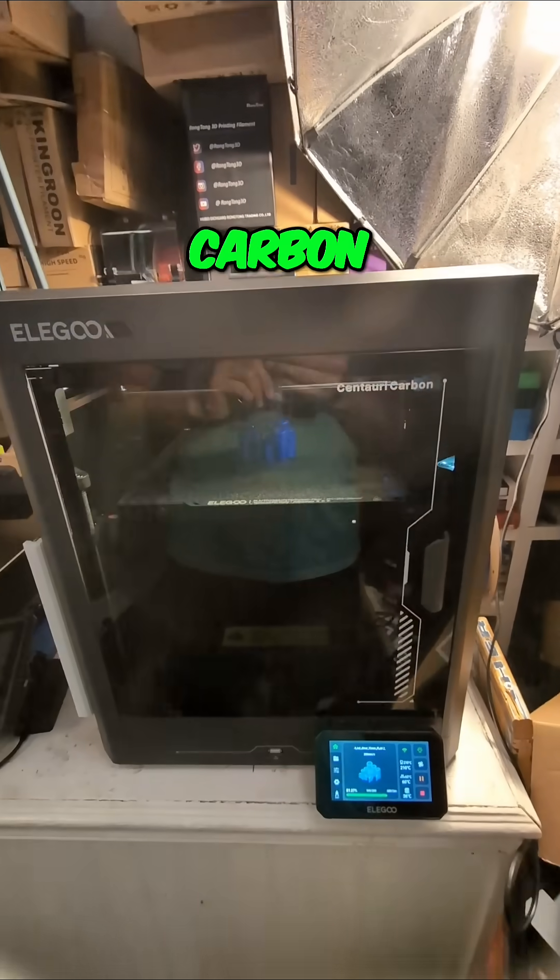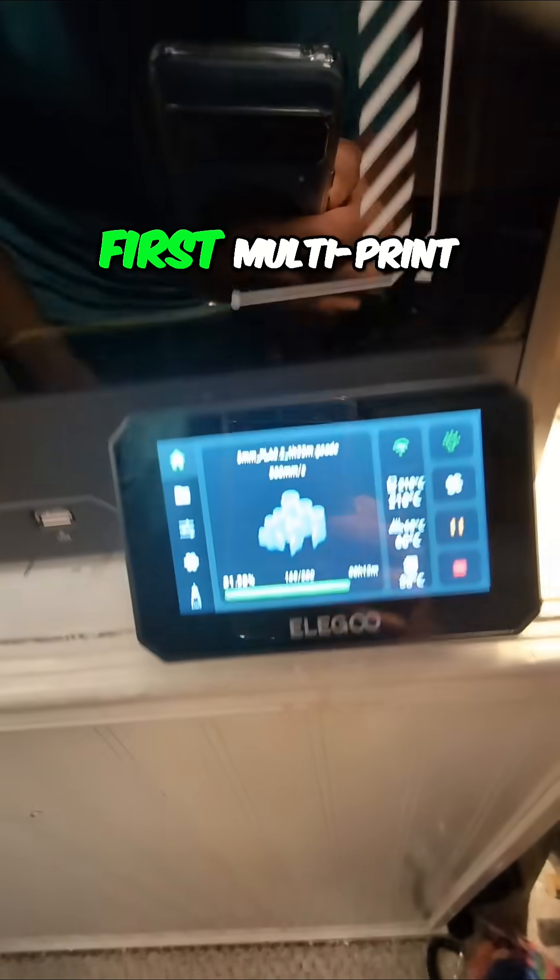Another first for the Elegoo Centauri Carbon, and this is the first multi-print.